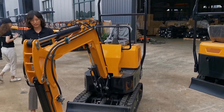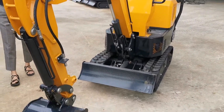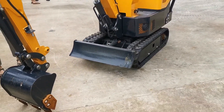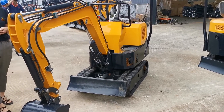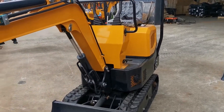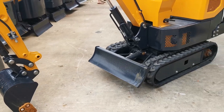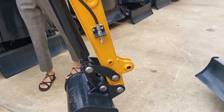Here it is with a standard bucket, a 400-millimeter bucket. But we can also change to other attachments like different size buckets — for example, 800-millimeter and 600-millimeter. And also can use an auger, a hammer, a rig, etc. So it can do mighty work for you.